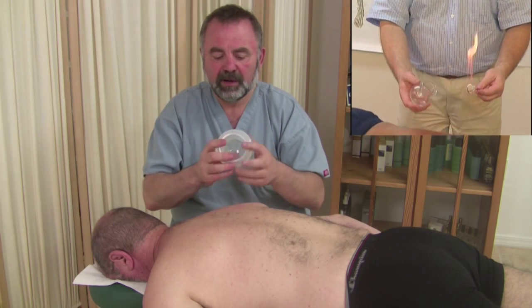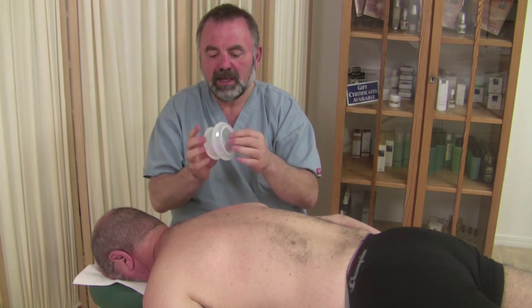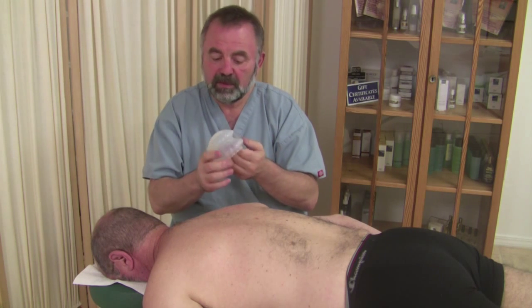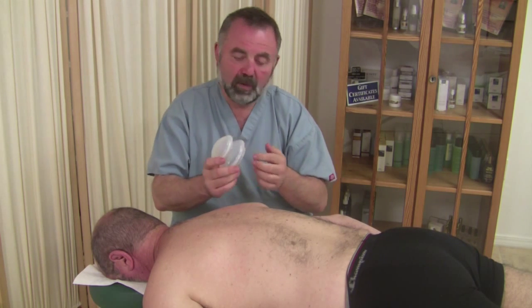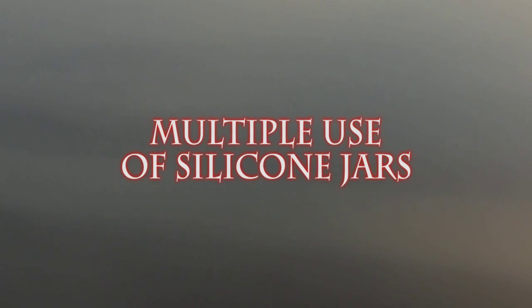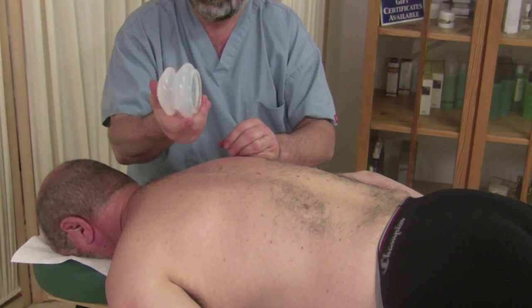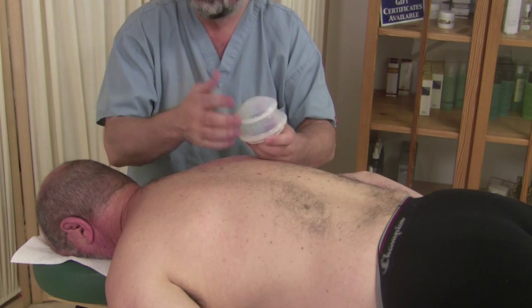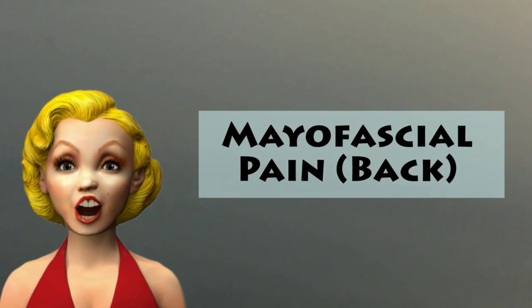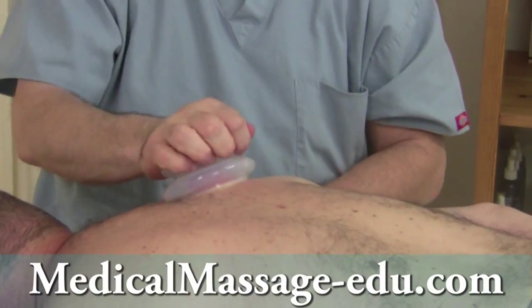This mechanical vacuum cup can be an absolute substitute for fire cupping, and even more. We can use these cups in multiple ways to help contribute and reach results — including relieving myofascial pain.